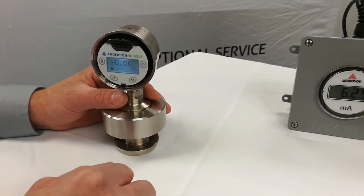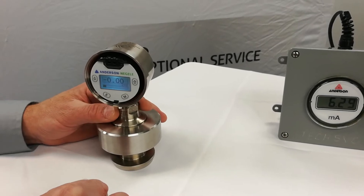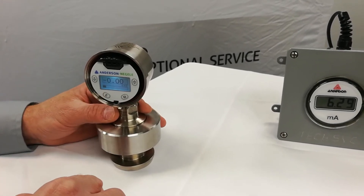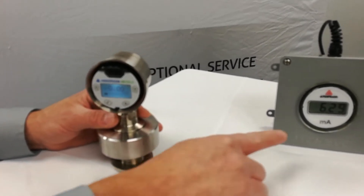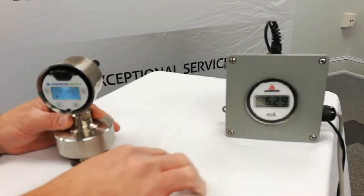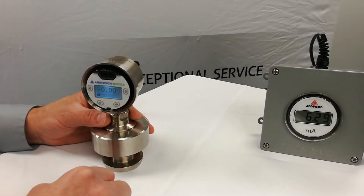Here we have a transmitter that is programmed with a range of minus one to six bar. It's reading zero bar, which is accurate. It's showing some signal on the bar graph, indicating we're not at the very bottom of our full scale output. If we look at our milliamp output, we are reading 6.29, which represents zero bar on a range of minus one to six.